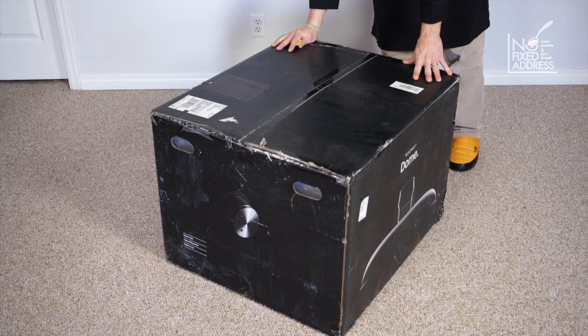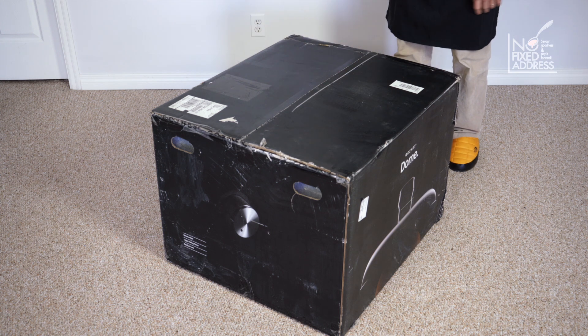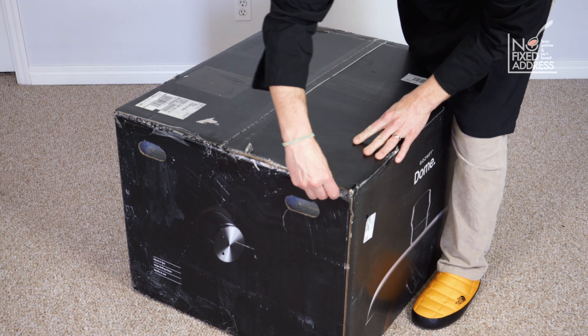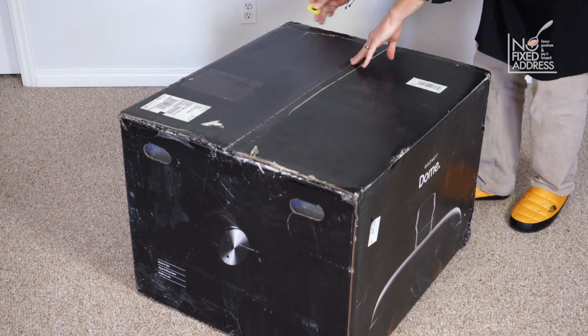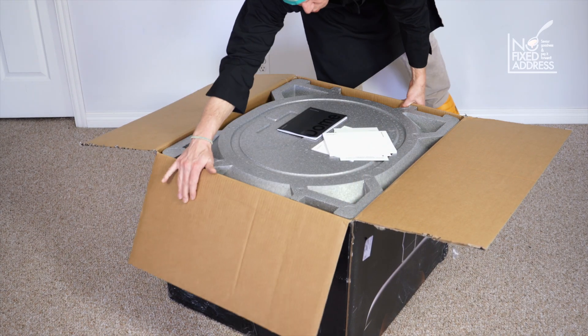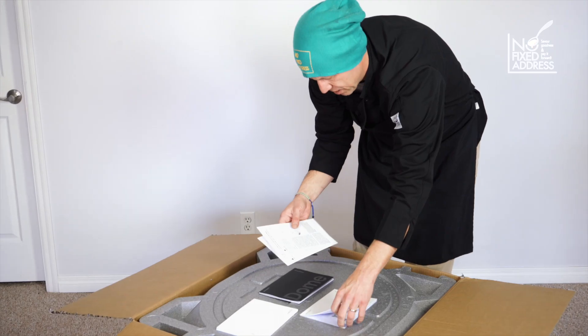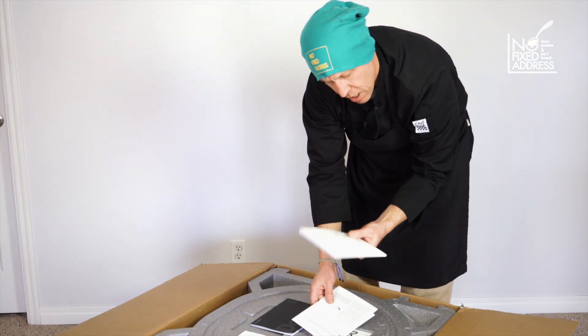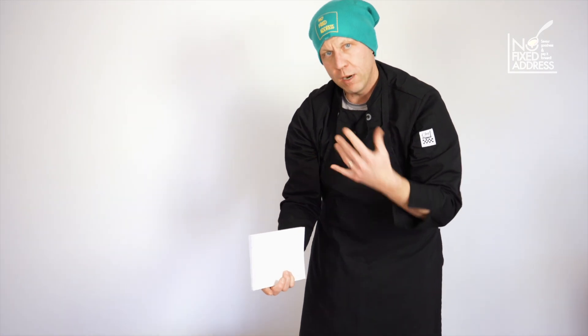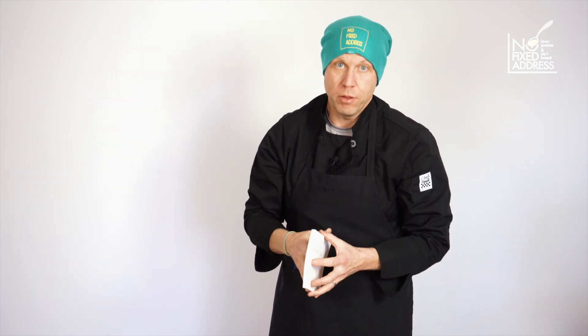I can only imagine what the UPS person thought when they brought this up the stairs. I got home and it was sitting on the deck. I'm opening it up now with a little X-Acto knife, just cutting three times. We've got our operator manual right on top, warranty information, and the technical manual. The technical manual is not about cooking and recipes — it's about how to best utilize the performance of this machine, because it is highly technical and performs the best operation you can get for an outdoor garden pizza oven on the market today.